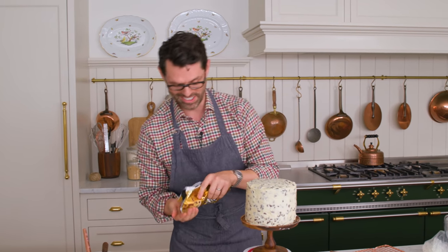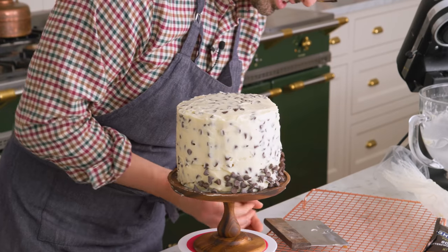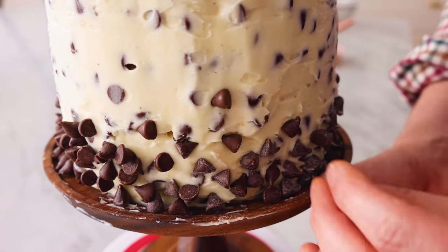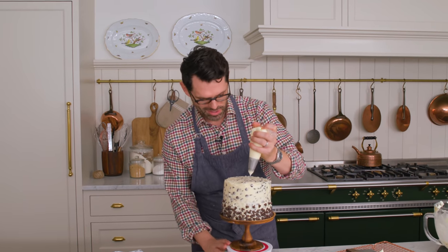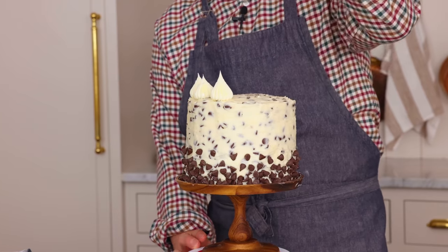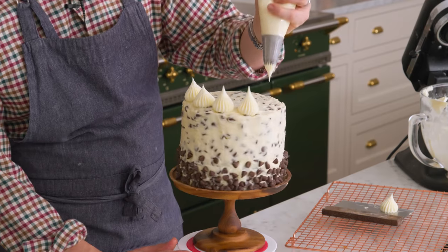Here's the deal — this cake gets a chocolate chip skirt. It's really fun and just gives it some more contrast. I'm going to poke a few chips in strategically for an ombre skirt effect with a chocolate gradient. Now we're gonna pipe those dollops on top — big, beautiful dollops of nice, clean buttercream for contrast with the cake, finished off like a beautiful finial.